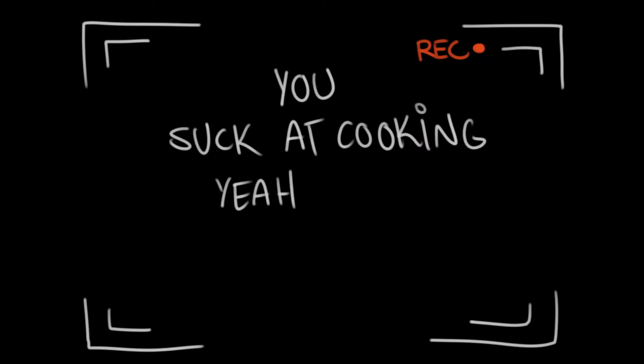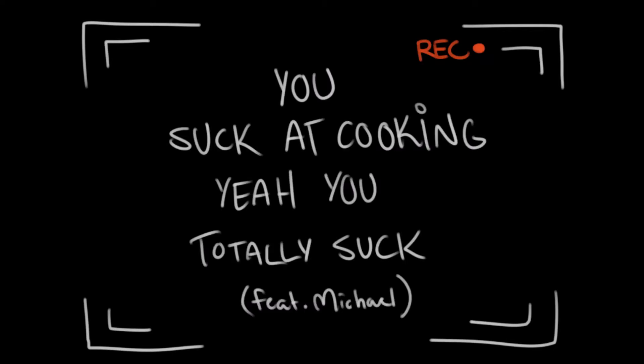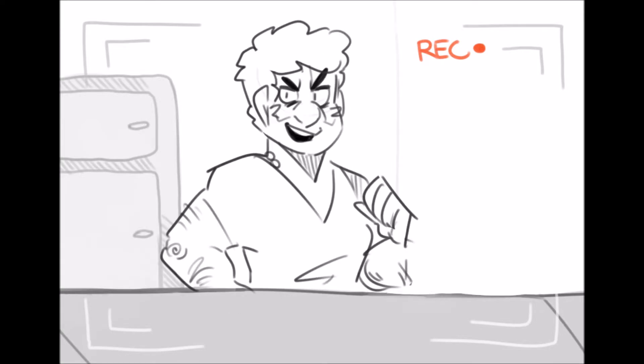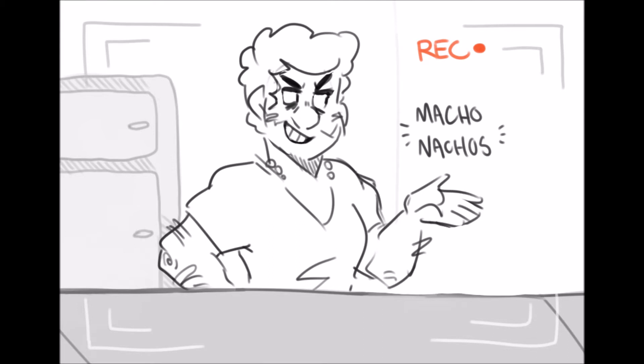You suck at cooking, yeah you totally suck! Hey everybody, Christmas is coming, and nothing says Christmas like nachos, so today we're going to make Macho Nachos.